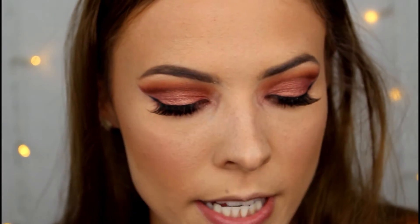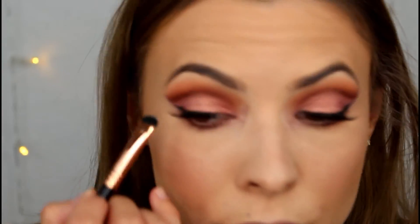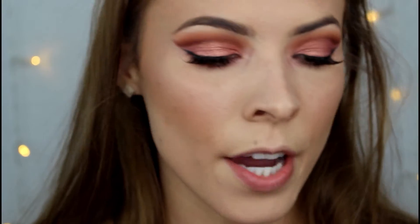The brow bone highlight — I'm going to take that Becca illuminator on the short shader E20 and just pop it on the very arch of the brow. Now I'm going to go in with a nude lip and take the shade Hug Me from MAC.